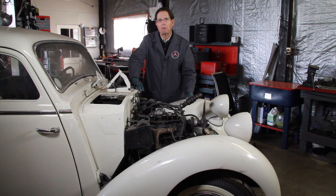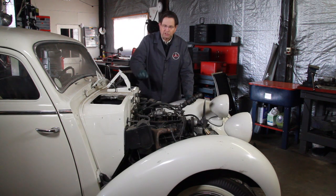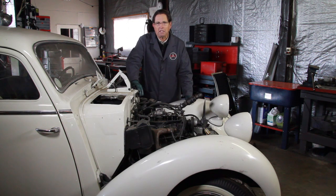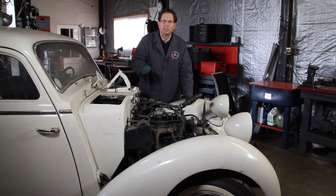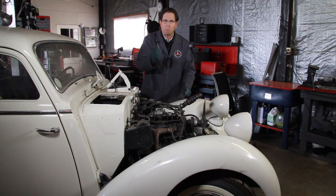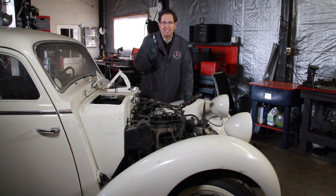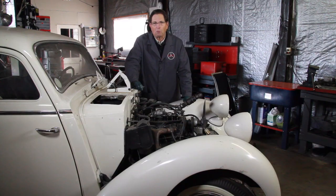It's not as simple as it may appear, and many people have reported problems with installing these newer-style glow plugs and having them burn out — they just don't seem to be lasting very long. So recently I set out to find a solution for that problem, and in this video I'll go over some of the things I have done that will allow you, particularly if you have the old OM 636 engine, to install these modern glow plugs and start the engine much more quickly. Let's move outside and I'll show you what I've done with my 180D.